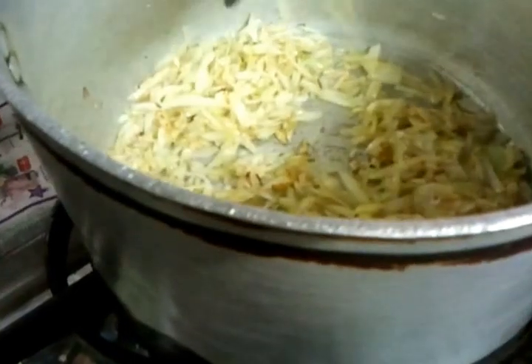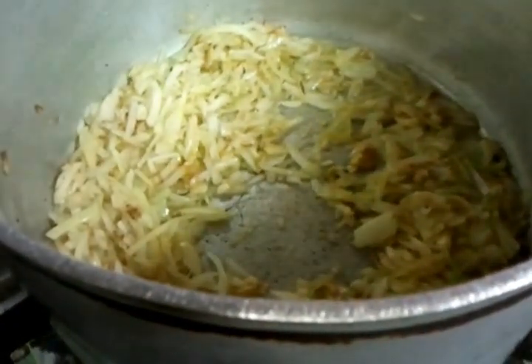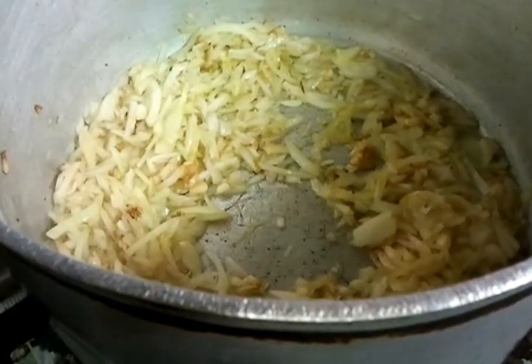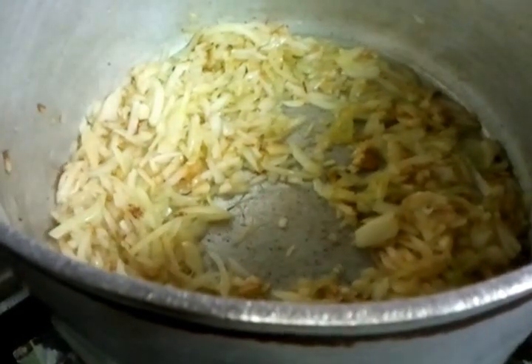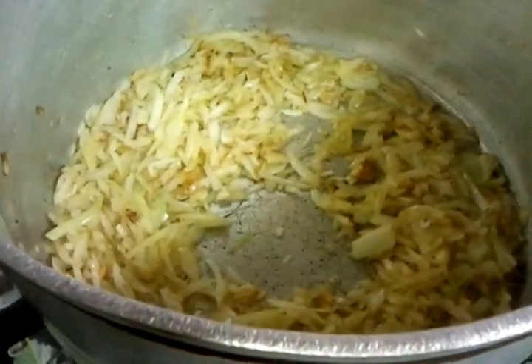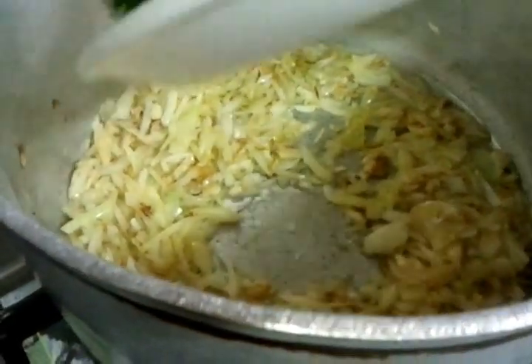Give it a good mix. There is about eight to nine hundred grams going in there — wonderful.